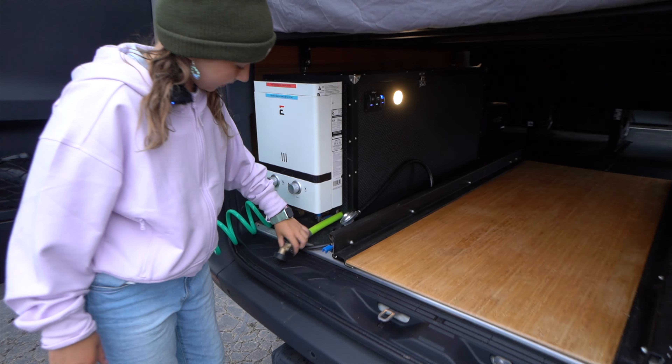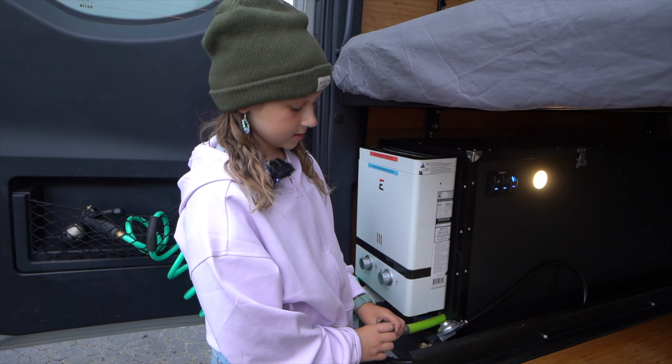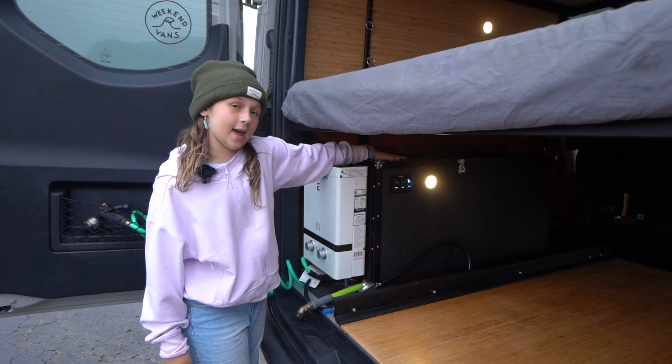Right here we have a water tank filler. You can plug in your garden hose or any type of hose or water compartment you have, and it will go right into your 22-gallon water tank.